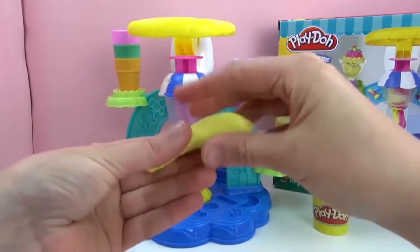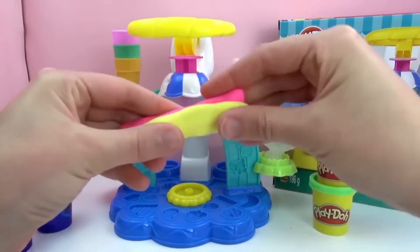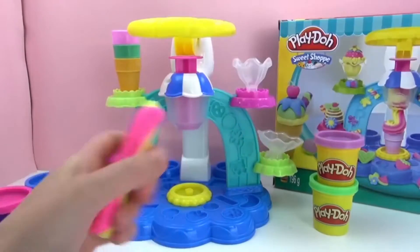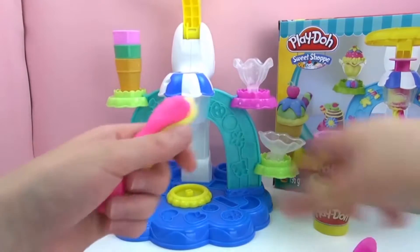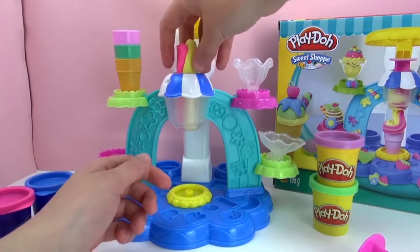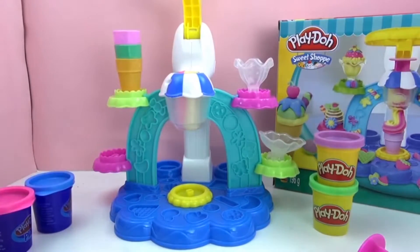I'm going to roll these into little snakes here, next to one another, because we've got to fit it into our press up here. So then I'm going to put them right inside and take a little bit off the top, because it was a little too long. And then press the ice cream out.